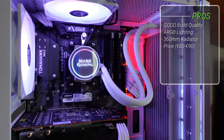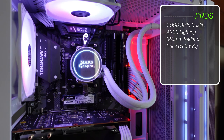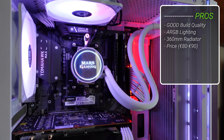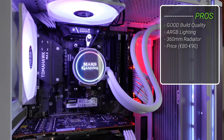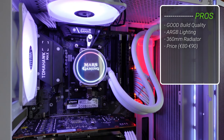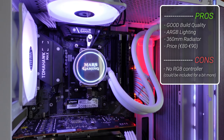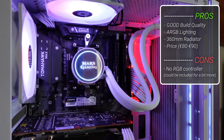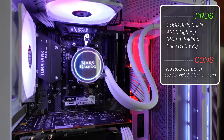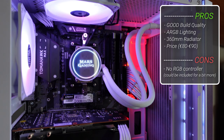For pros and cons: pros include good build quality, ARGB lighting, a genuine 360mm radiator, and a price of just 80 to 90 euros. For cons, there's no included RGB controller — though at this price point that's more of a suggestion than a real complaint.